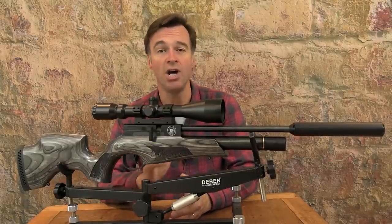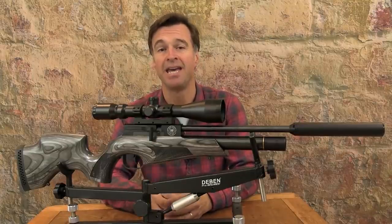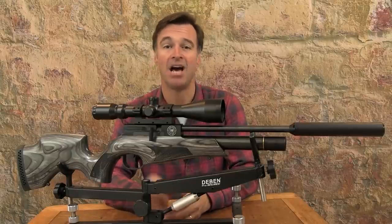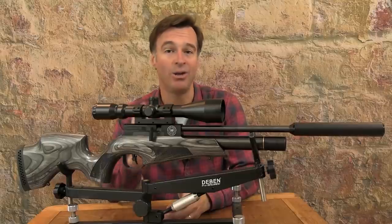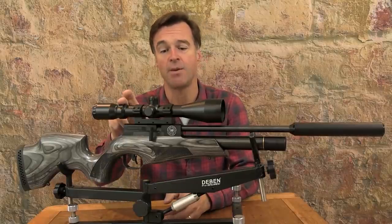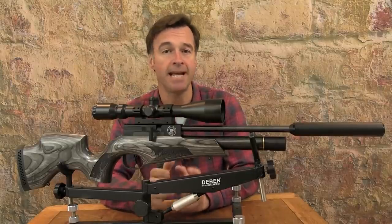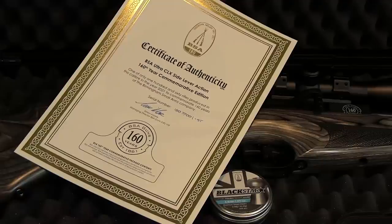This exclusive edition of the Ultra CLX is limited to a run of just 160 guns in .177 and the same in .22. It costs £999 and apart from a seriously good airgun you also get a lot of extras including a 3-9x50 scope and mount, a BSA silencer, a tin of premium BSA pellets, a hard case, and a signed certificate of authenticity.